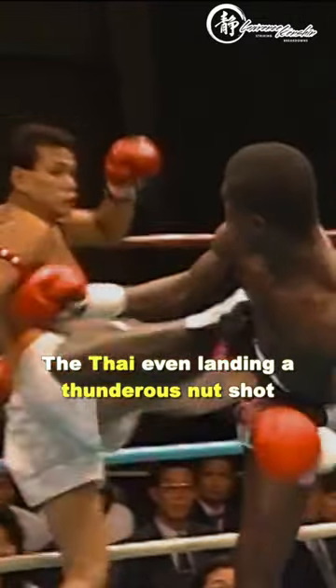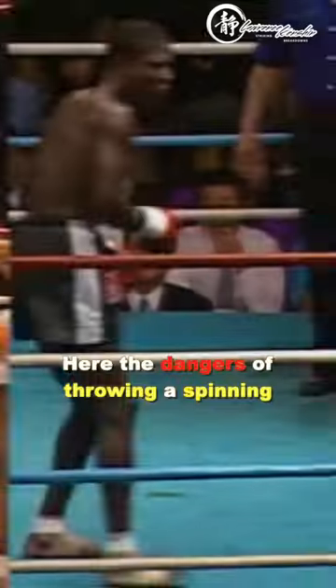The Thai lands a thunderous nut shot. Here the dangers of throwing a spinning kick are shown, with Chan Man landing the kick to the upper chest, and then a rib kick followed by a nut knee.